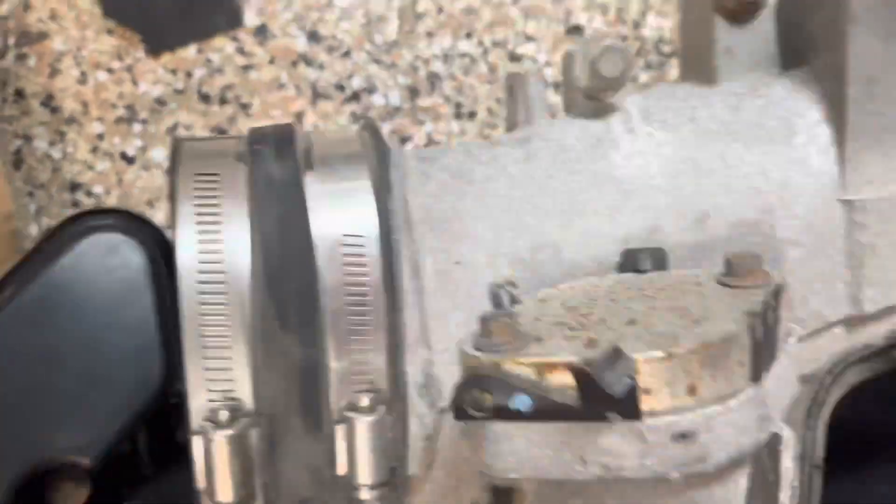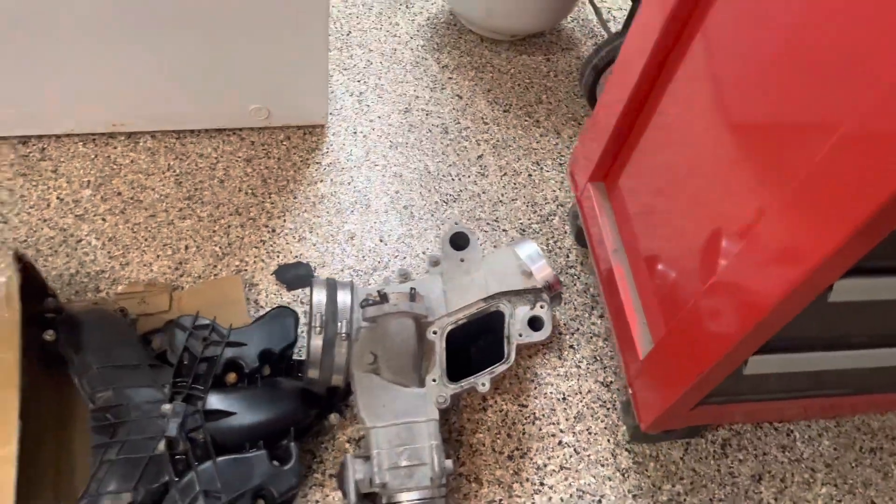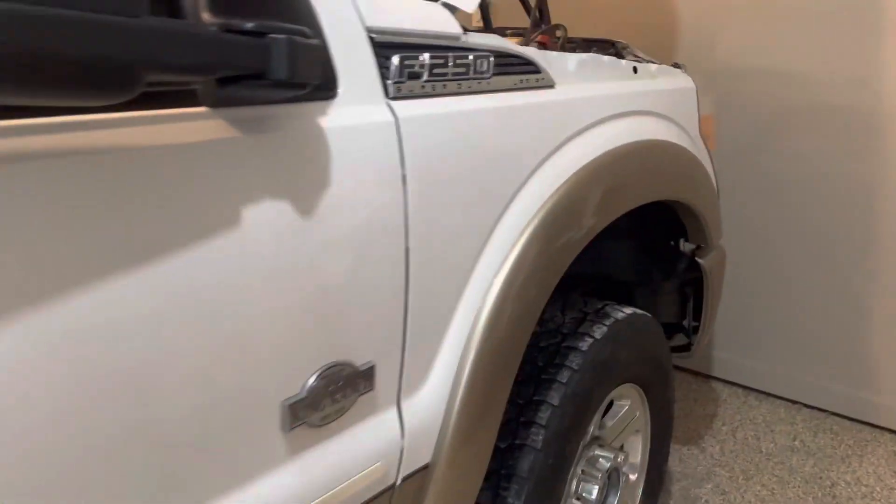It has an EGR delete, as you can see by that plate. But in there you can see from before it was deleted — it's pretty gunked up. So I'm going to have to try and get at that with maybe some brake clean.